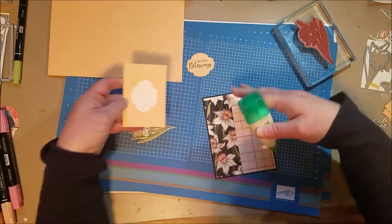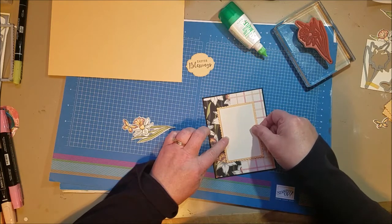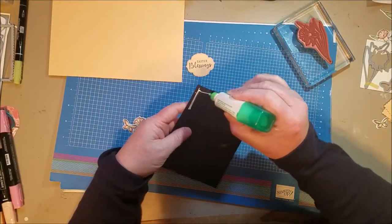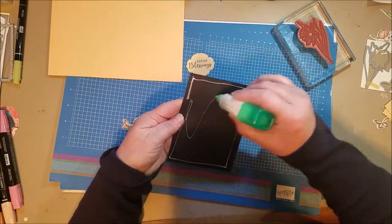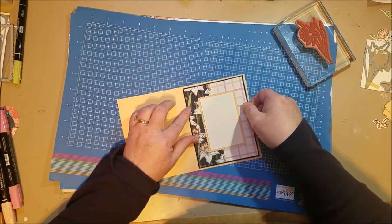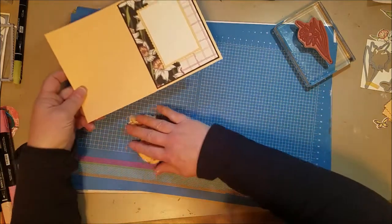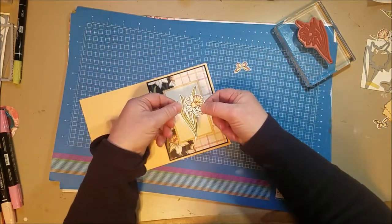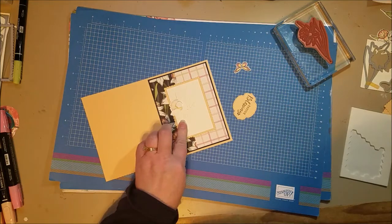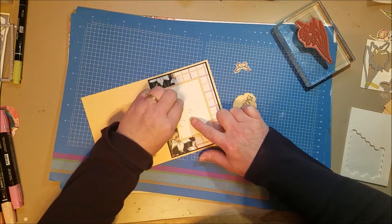I've been using fewer dimensionals lately because I want to make sure the post office accepts things — I really like to send cards in the mail. I've been only using maybe two layers deep of dimensionals. The nice thing about dimensionals is that they're squishy so they can go through the mail. So these base layers are all flat with no dimensionals. Now I'm going to add dimensionals — I'm going to put down this little flower. I love that we have two sizes now: I added larger ones and then a small one where a larger one wouldn't have fit as well.